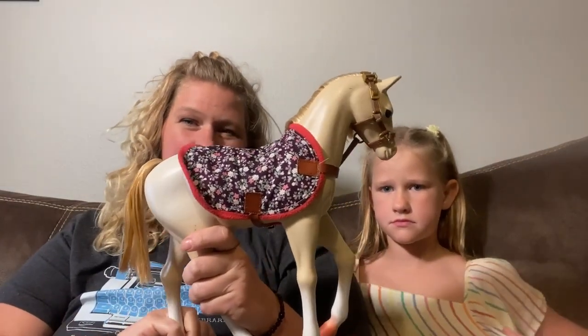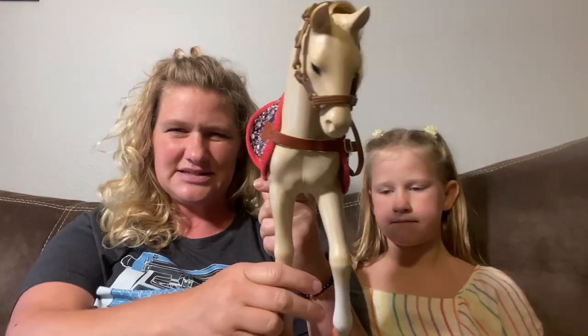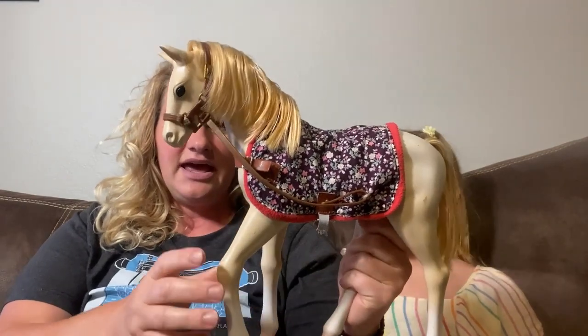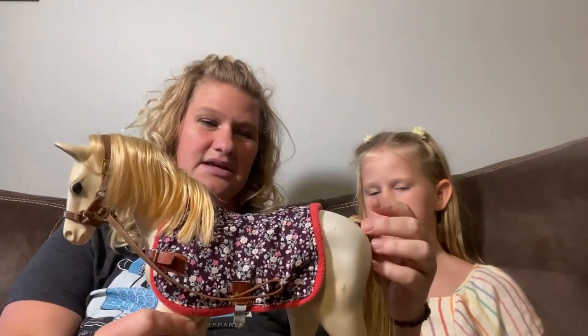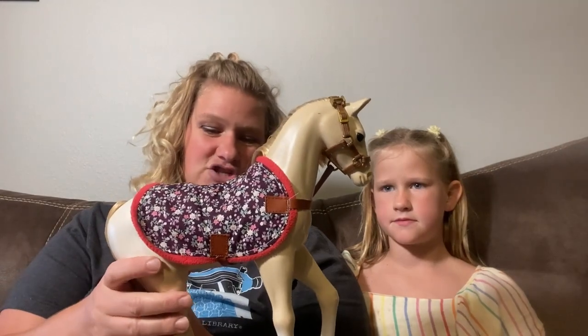This is the Our Generation Palomino horse. It is 12 inches tall and comes with several accessories like a hairbrush, a water pail, hand mitts, and a spray brush. You can see it comes with reins that attach to the saddle pad. We got this for our little daughter here for Christmas one year.